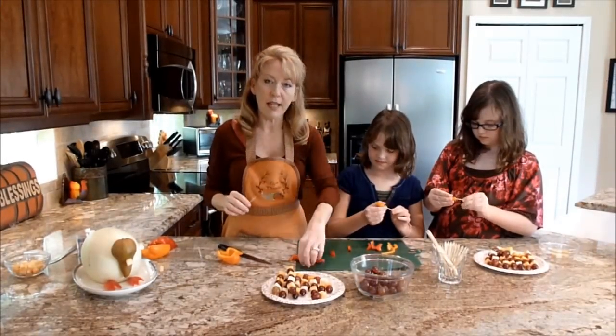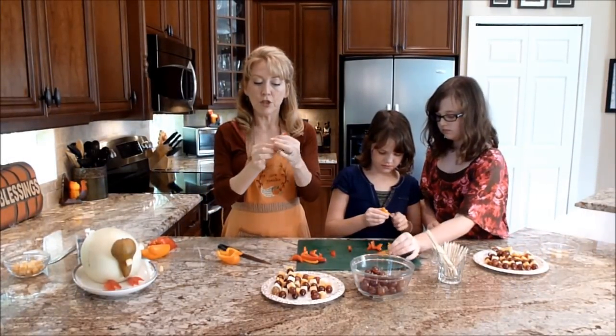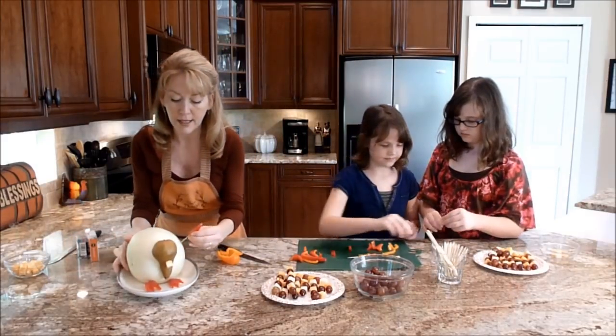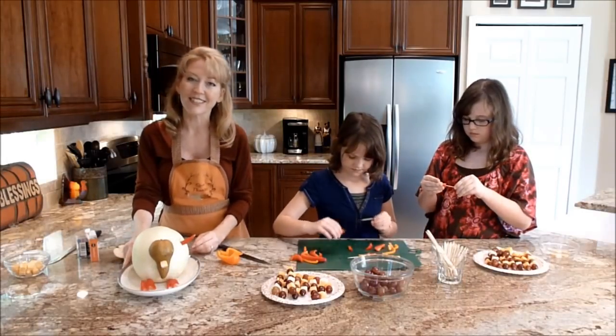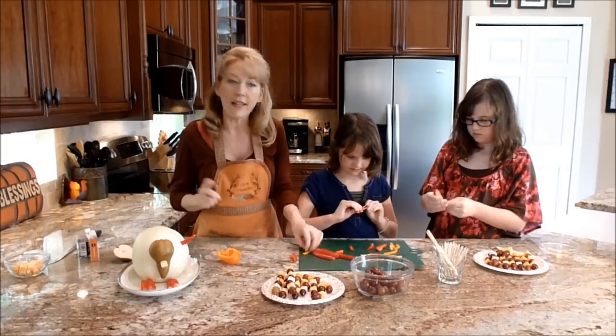The next step is that we are using our toothpicks and putting them just right inside the bell pepper, and then we're going to stick them right inside the melon, and it's going to look like his little bird feathers. We're going to alternate orange or red. If you want to use green, that's fine.